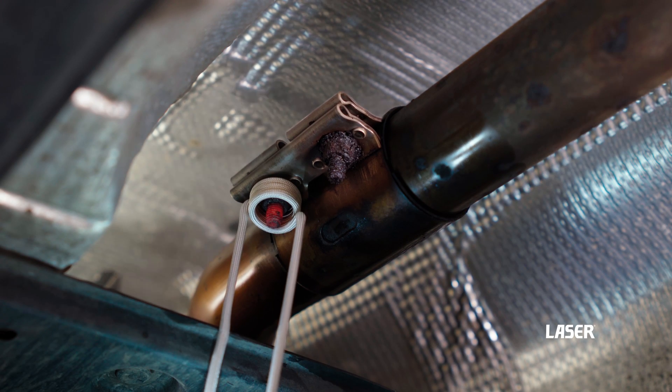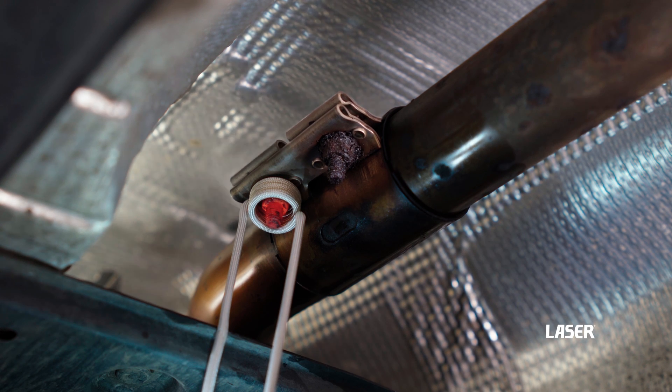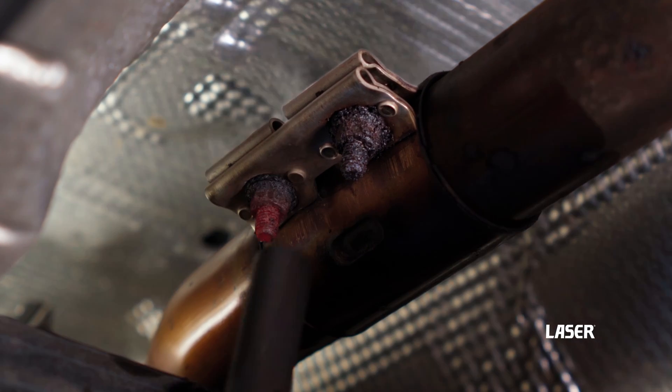When selecting the coil for the job, it's always good practice to have an area of clearance around the nut or bolt to be heated. This will ensure longevity of the coils.